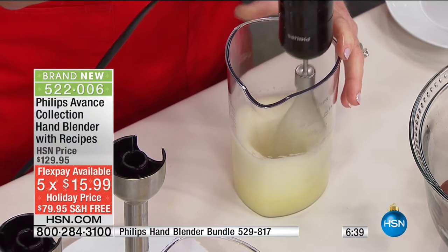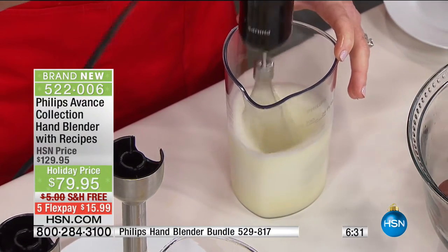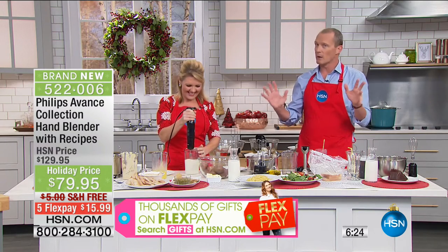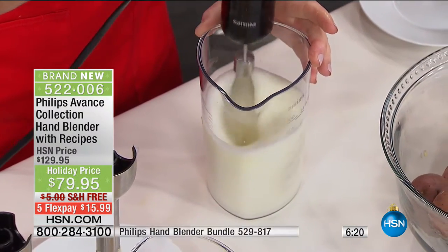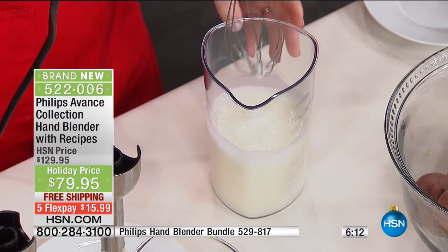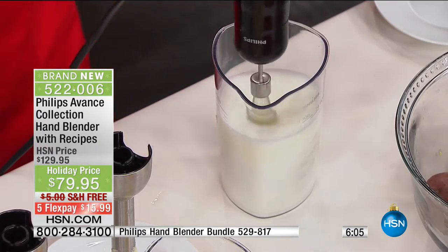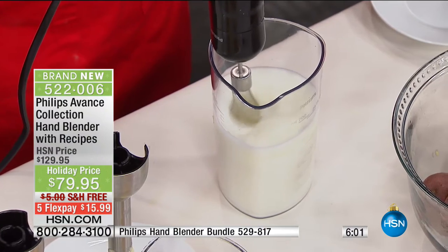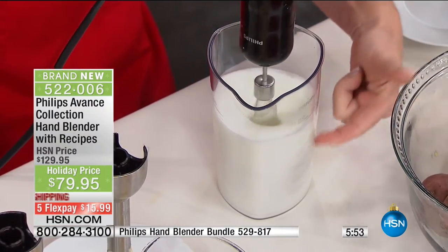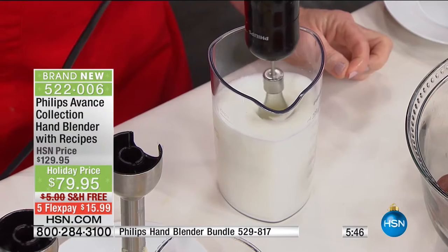I'll give it a couple more seconds to get them a little stiffer. This is no work from me — just pressing my thumb on it. I love that it comes with the beaker, because there's nothing more fun than watching things develop before your very eyes, and you can see all the way down to the base, just how evenly blended and emulsified my food is. It's never more important than with egg whites. Look at that — bravo! Look at those peaks. Anything you want to switch out — touch of a button. That is how easy Philips is.